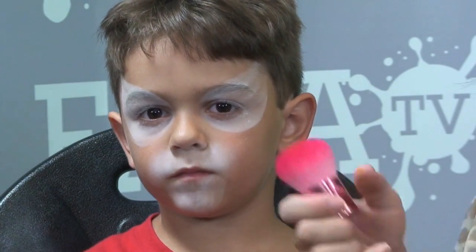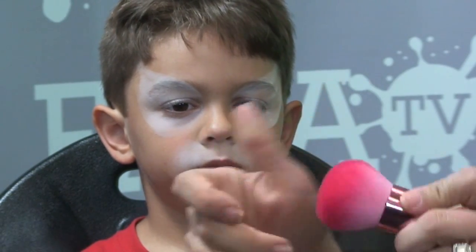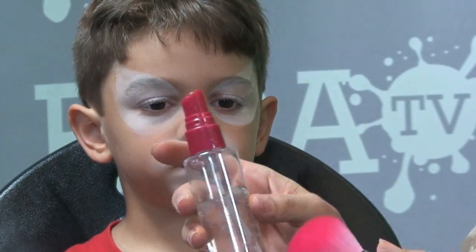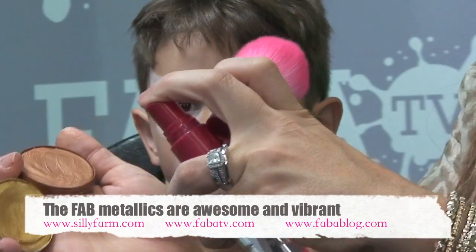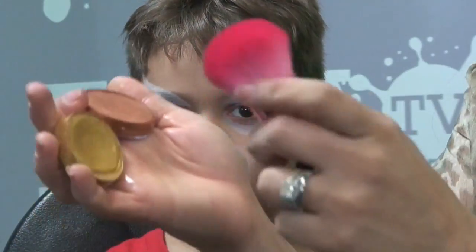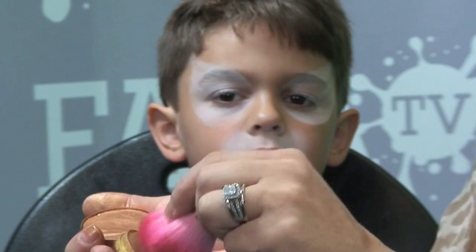Now that I have the white base on, I'm going to take my kabuki brush — one of my favorite products, this one is made by Lima. I love this one; I don't get a lot of shedding out of it and it's a really great brush. I'm going to mix the colors I want for the base — it's like a copper bronze and a gold. All you have to do is just spritz them, then take your kabuki and rub it over each to pick up the color.